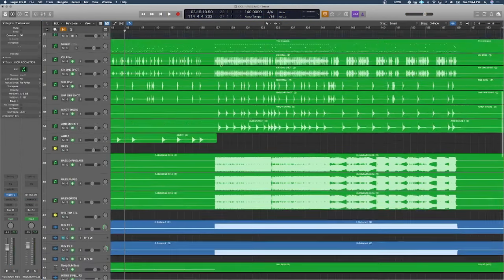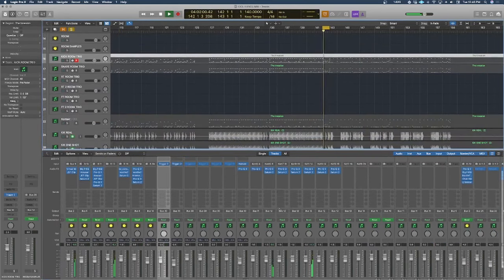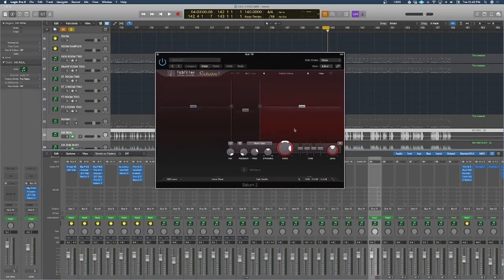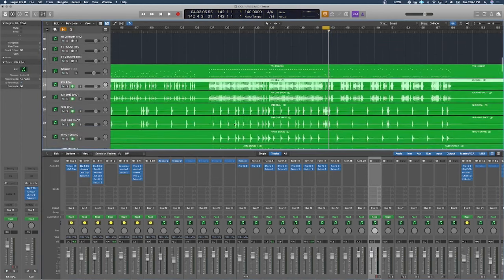Next up we have toms. The principle is usually the same: removing the ugly midrange that toms usually have, followed by using a saturation to kind of EQ and shape them — the Eric Valentine technique. It just brightens them up, helps trim the peaks, scoops them out, and helps them sound really nice, big, and modern sounding. Toms are not a very complicated thing.